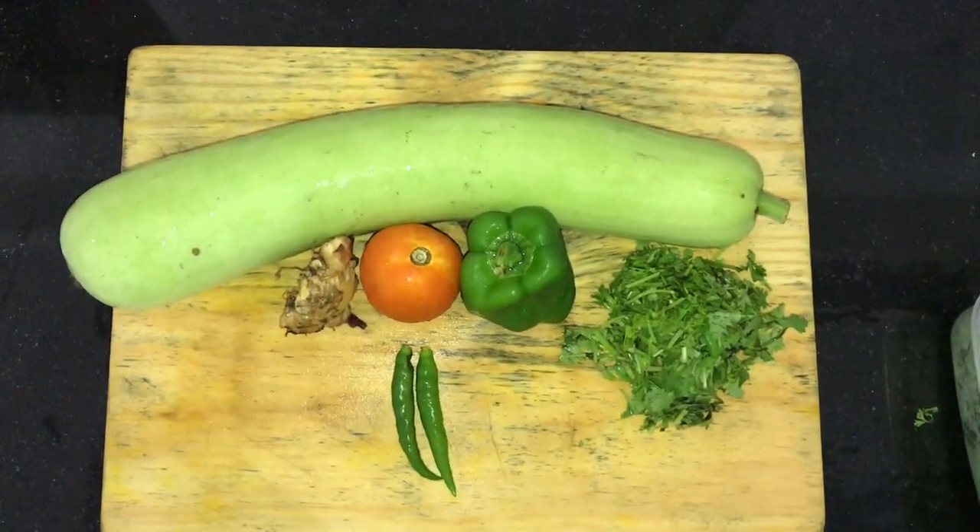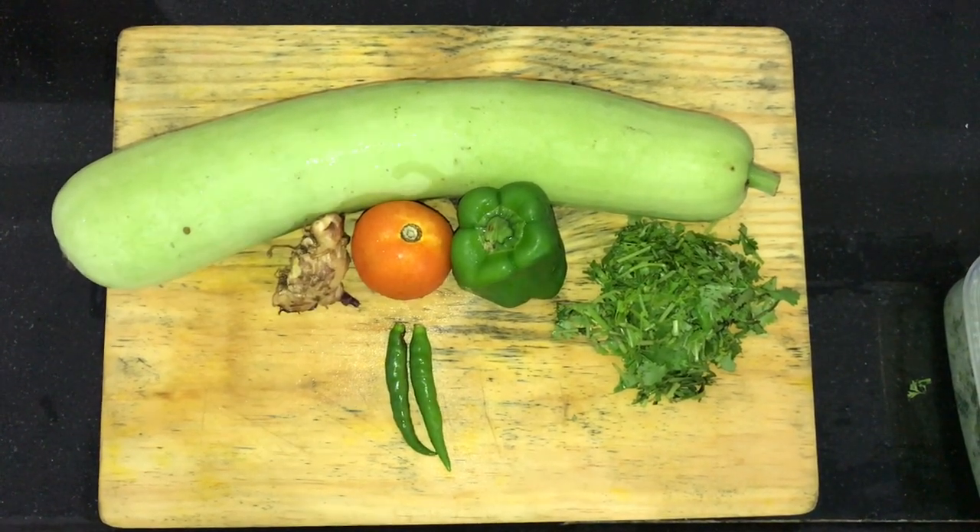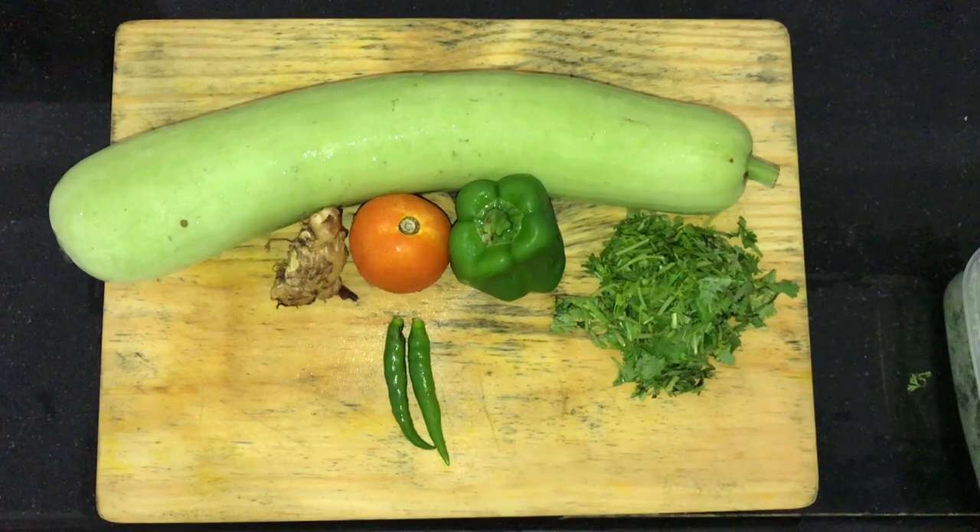Today we are making a lot of chili. I am adding capsicum, tomatoes, ginger, green chili and coriander.